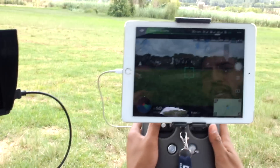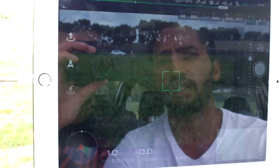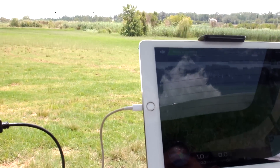On this side we have — I'm not sure if you can see the screen — we have the Z3 camera and a perfect view of that. So what we're going to do now is fly and then we're going to test out both cameras and the overall capability of the craft.